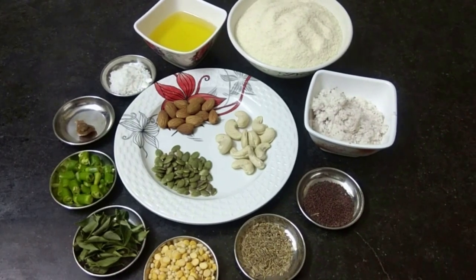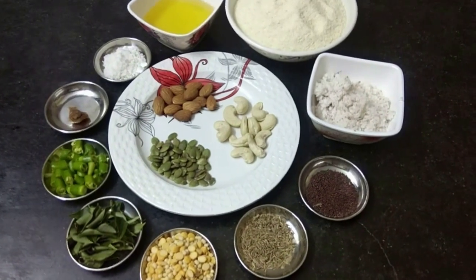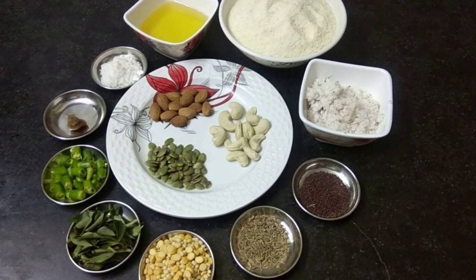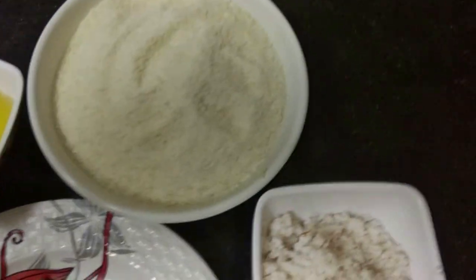If you want to see the right fruits, you can see how you do it. You can see the right fruits here.